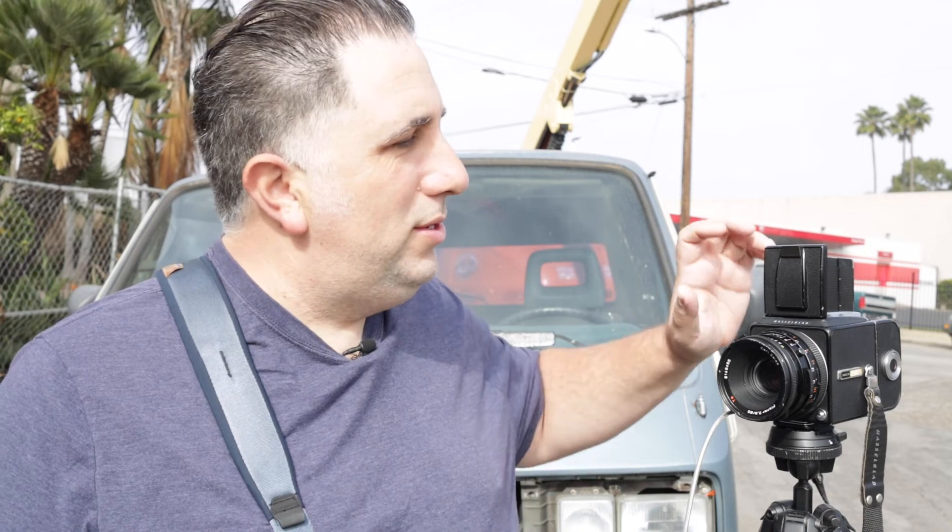I'm also curious about the Bronica SQ because I like the square format — it's just different and simple compared to my digital camera's 3:2 rectangle. I really like the square format. It's different and I love it.